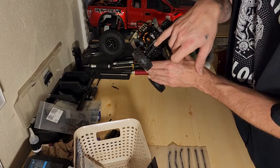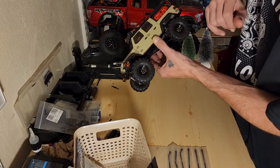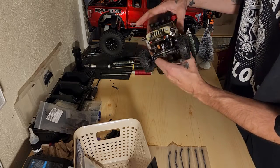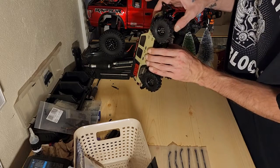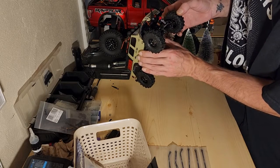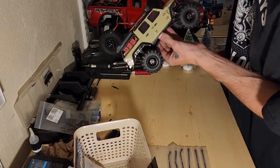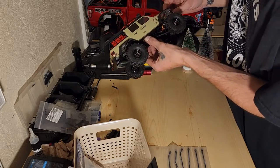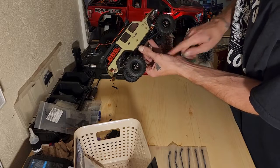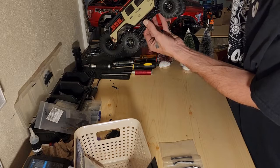The front differential was just as bone dry as the rear diff was, so we put grease in and got it all taken care of. Now we got good steering — she's not gonna turn unless I want it to. I also put on the wire link from the high clearance Lincoln right away.